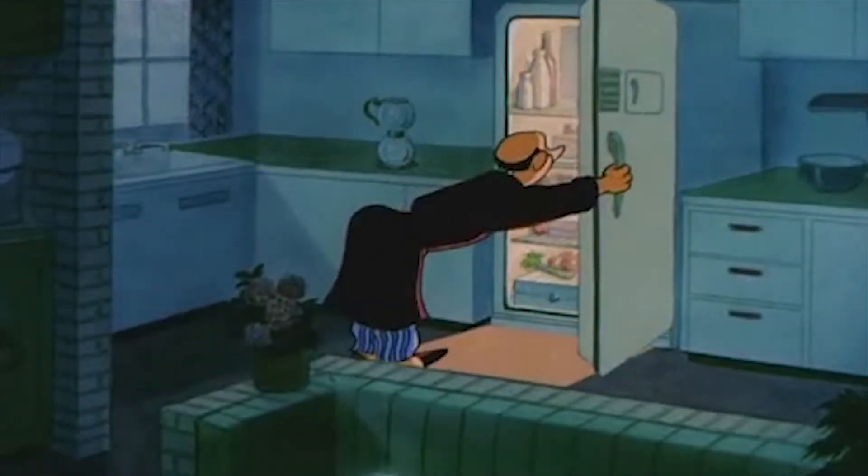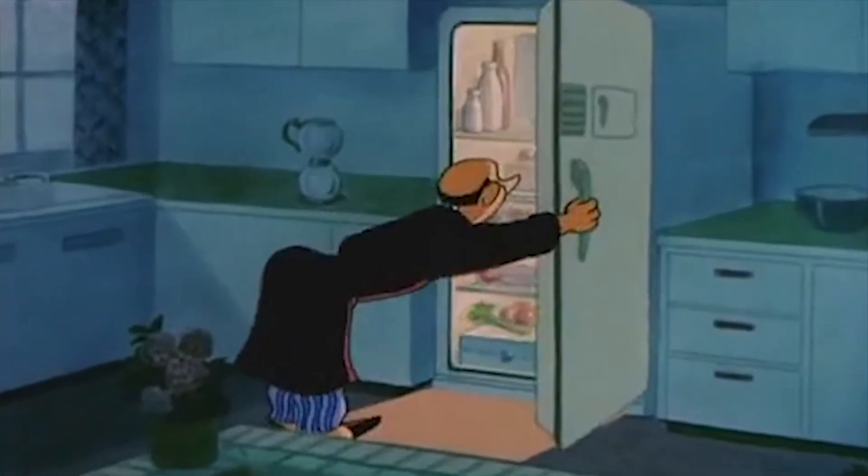Dex, do you ever notice that when you open the refrigerator door, the light's always on? Yes. Now, is the light always on in the refrigerator or does it go off? Or is there a little person that turns the light on and off? To clear up the mystery of whether the light stays on or goes off when you close the door of your refrigerator...